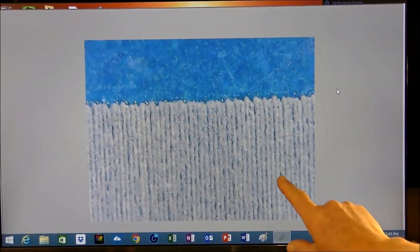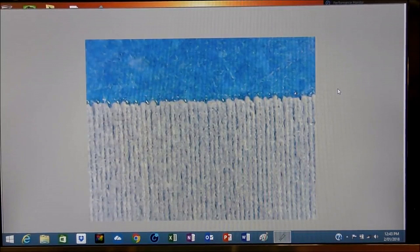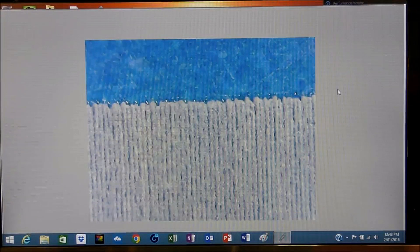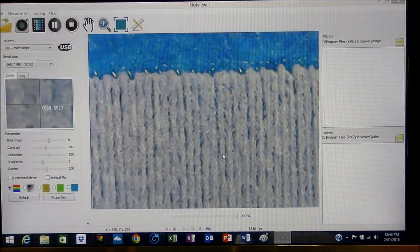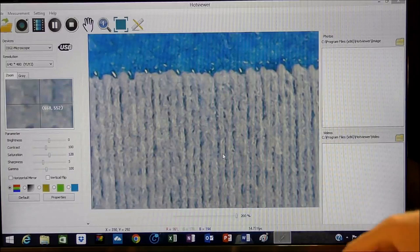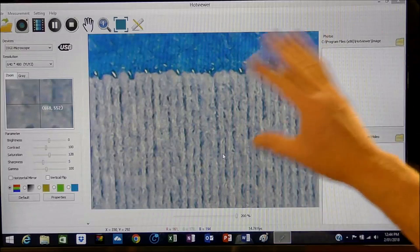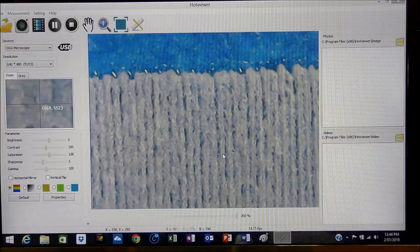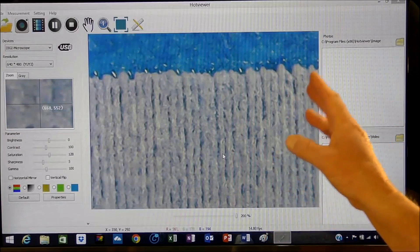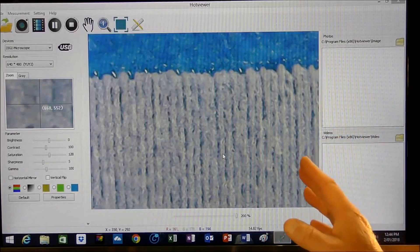I've just taken this into maximum magnification — this is now at 500 times magnification. That's the absolute largest I can get it. It's a bit snowy because that's the interaction between the microscope and the display screen. But that gives a very graphic understanding of what the laser is actually doing, and this is traveling at 300 millimeters per second. Fantastic view there.